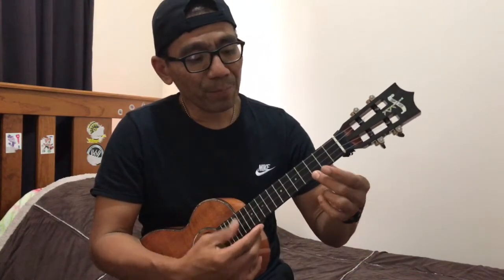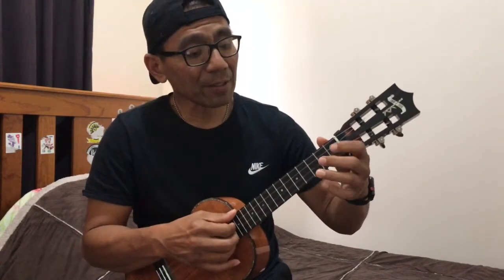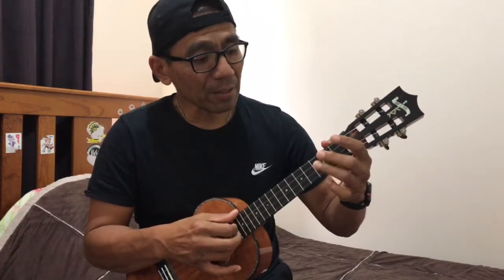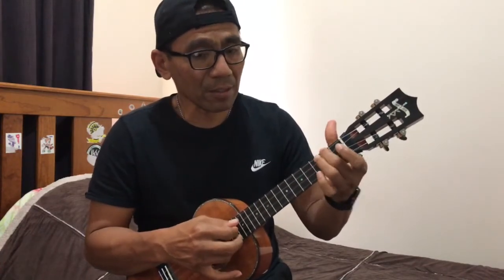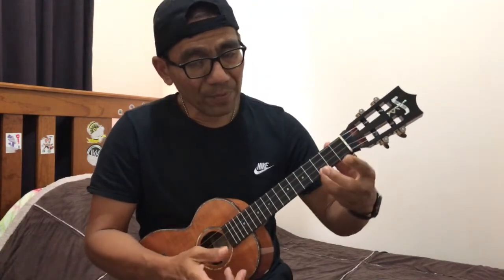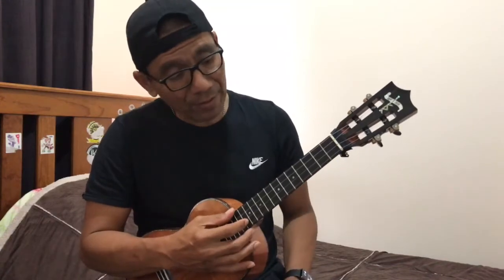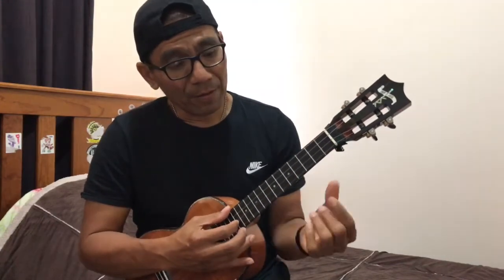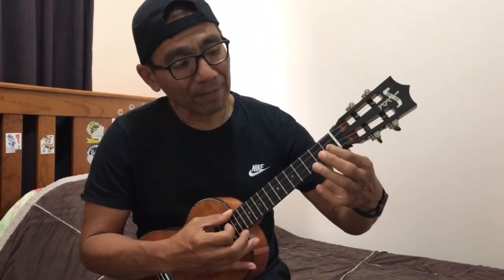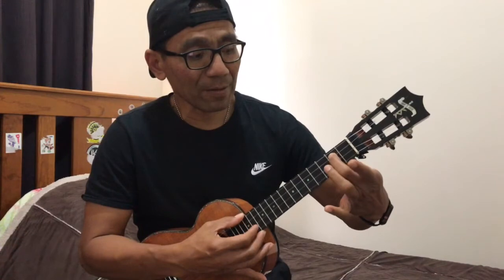The intro — I'll play it first. So it's just like that. Start from the second string from the bottom, and then your pointing finger is in the first fret second string, then this one back again.